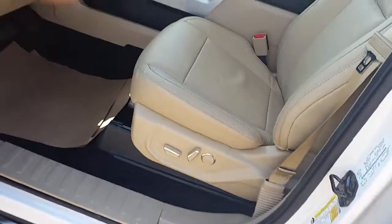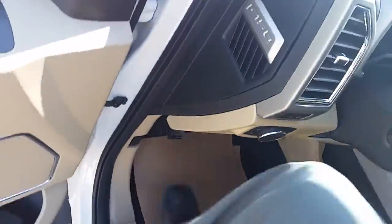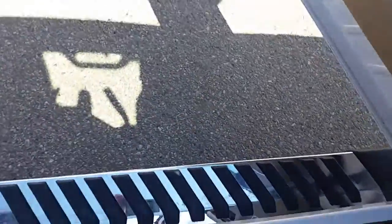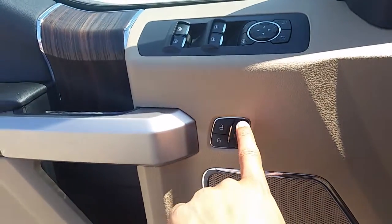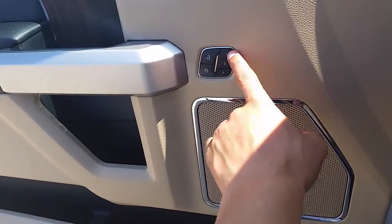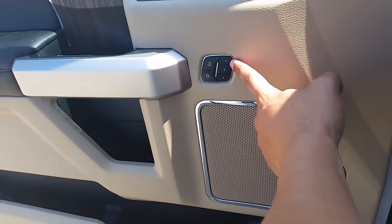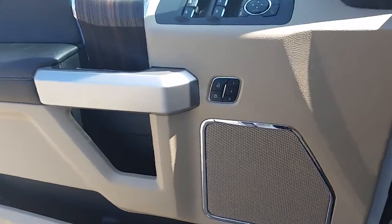All right, so let's try this again. You got your chrome side steps — they're awesome by the way. On the door here you got your memory buttons for memory seating, so you set your seat and your mirrors where you like, then hold down this button for four seconds and that's your setting. If your dad or mom or somebody else wanted to set a different setting, you can do that.